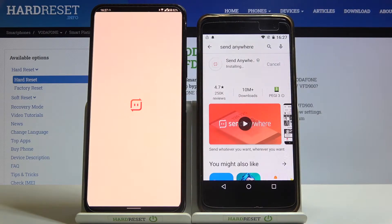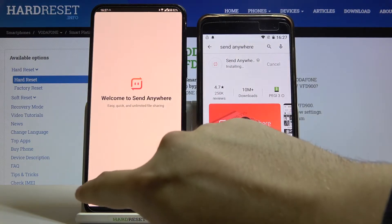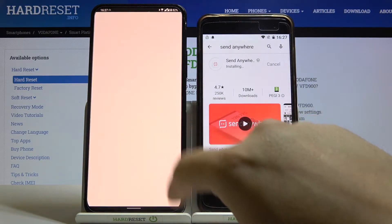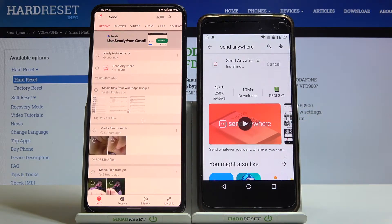Let's open this application on the left smartphone, then accept, click continue, and accept the permissions. Right now we are waiting on the second device.